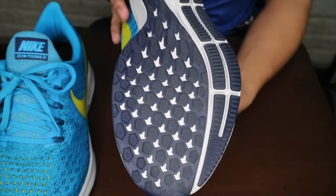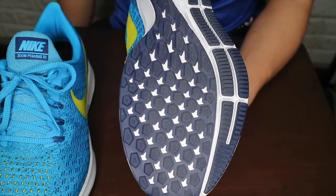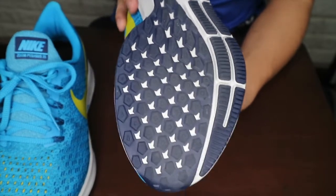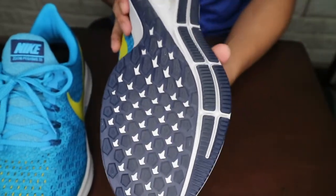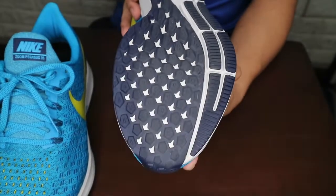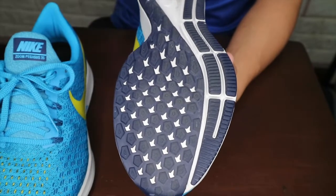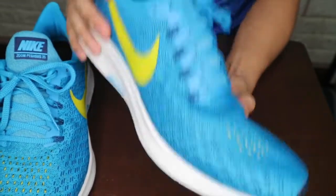It would actually last you probably somewhere around 200 to 300 kilometers when you actually use it for a run. It's multidirectional — I mean, it's a running shoe, hindi naman kailangan multidirectional mostly kasi linear or going forward talaga yung ginagawa natin when we're running. But it's still quite multidirectional, so even if halimbawa nag-run ka na may mga kailangang iwasan, you would still have a fair good amount of grip. So there you have it for the traction.